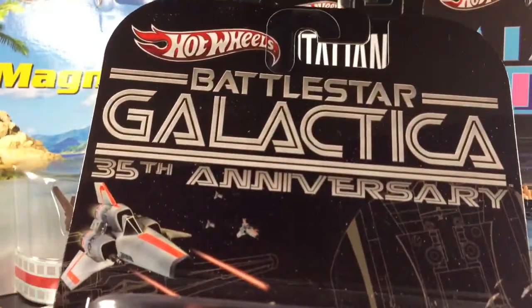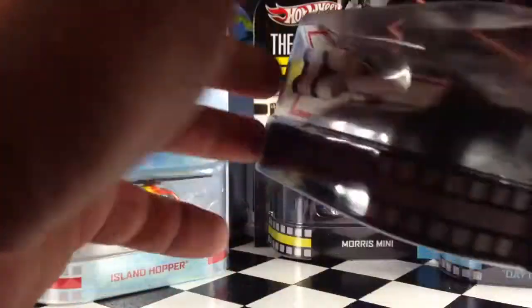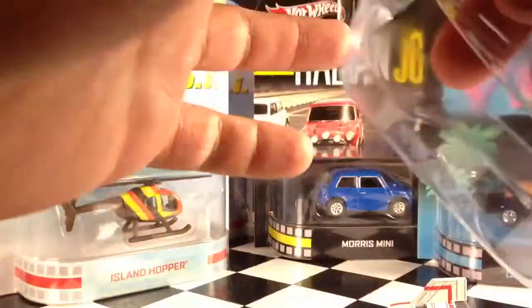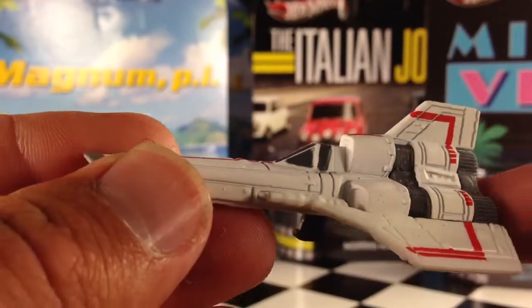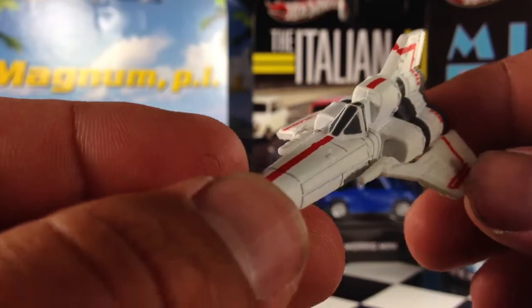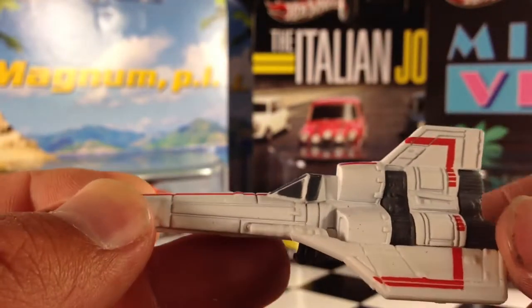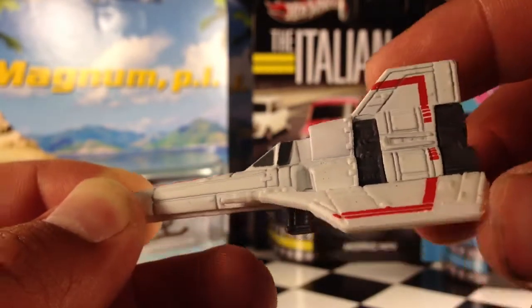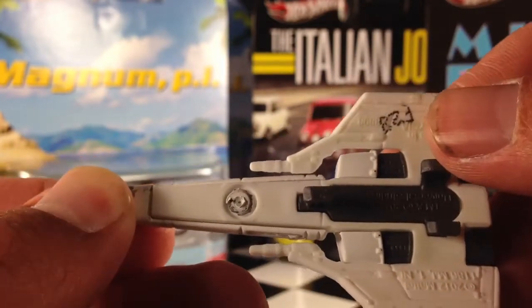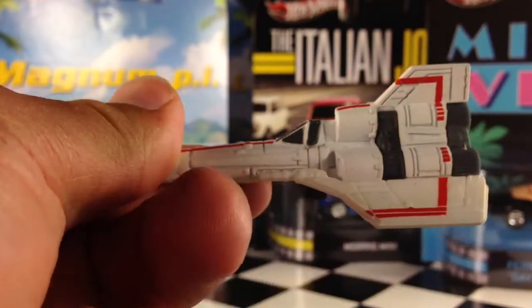Here's the first one — Battlestar Galactica 35th Anniversary. This is the Battlestar Galactica Colonial Viper. Now, let's get this thing open. The first thing I noticed, it's not very heavy at all. It's not very big. I'm not overly impressed with this. I'm not a Battlestar Galactica fan, so I don't know that much about it. But as far as the model goes, the details are good — not excellent, they could be better for a $5 model. You've got the boosters here with details in there. Overall, it's pretty solid for a 1:64 scale spaceship.